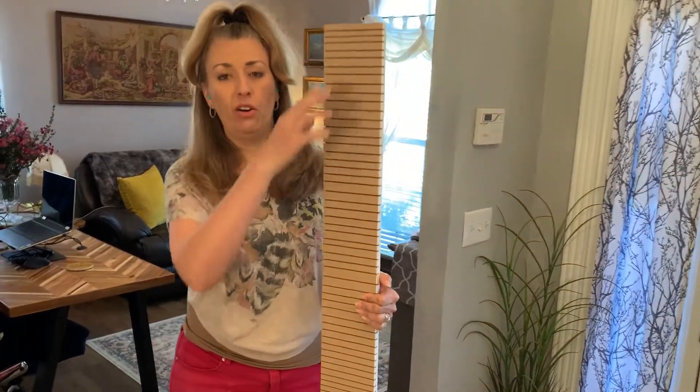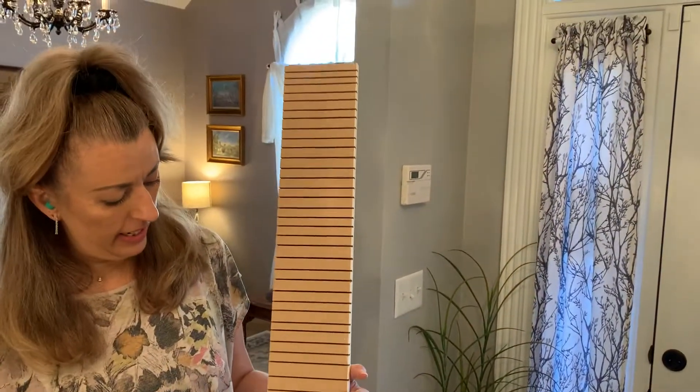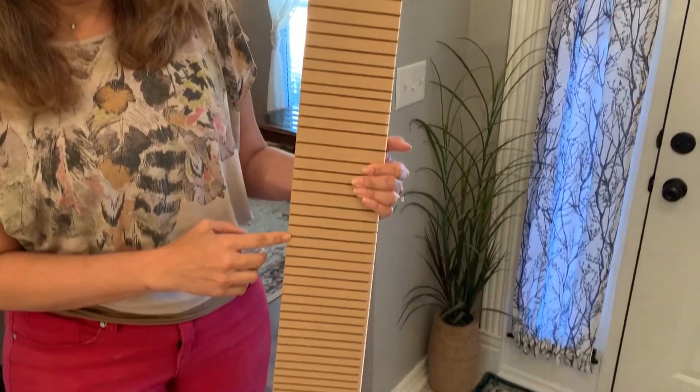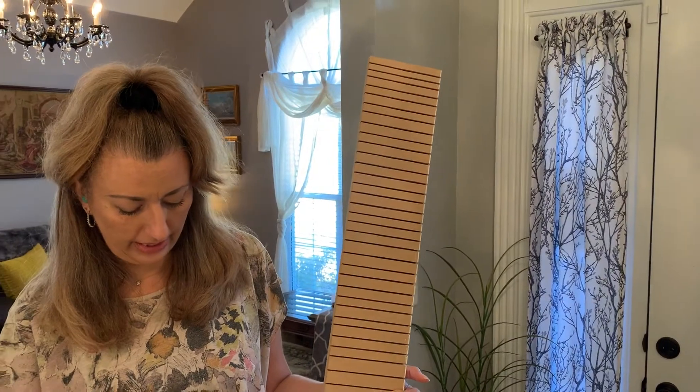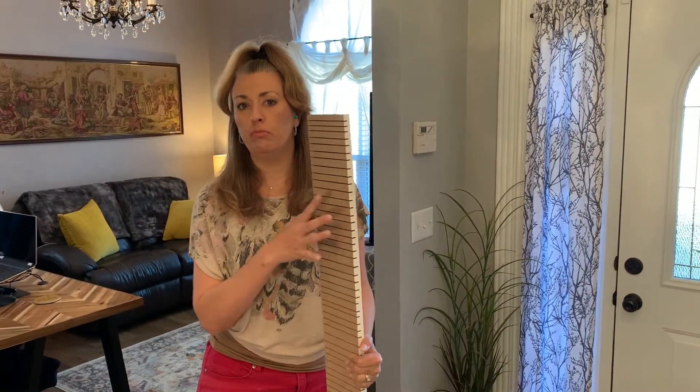So there you have it. We've made all these cuts in this board — it's every half an inch to an inch or so, preferably half an inch or even less. This will really help you get right into that curve and it'll look smooth. So let's get it up there.